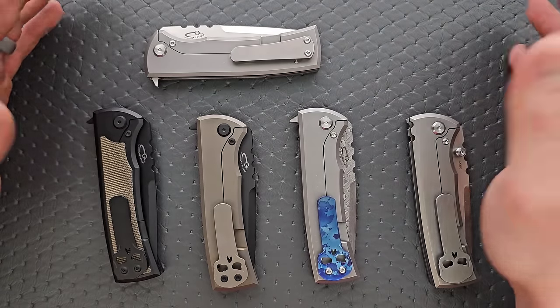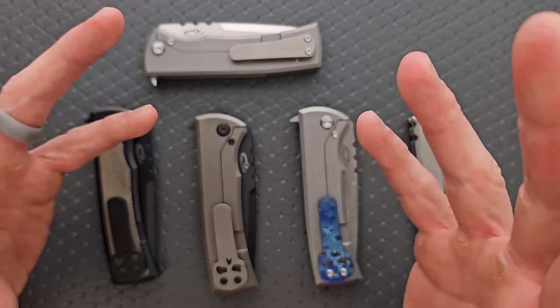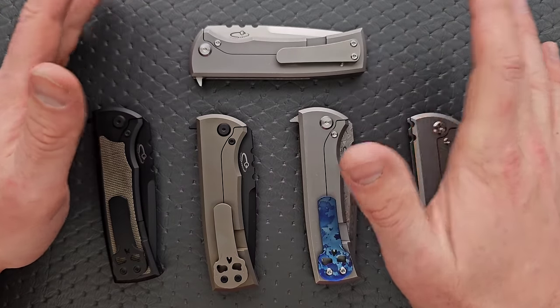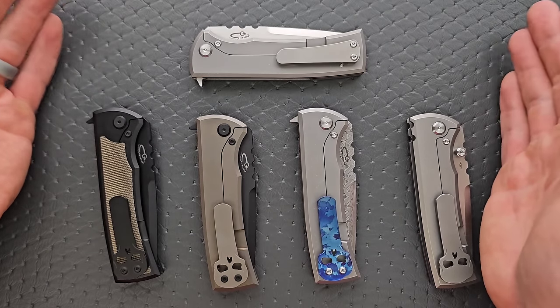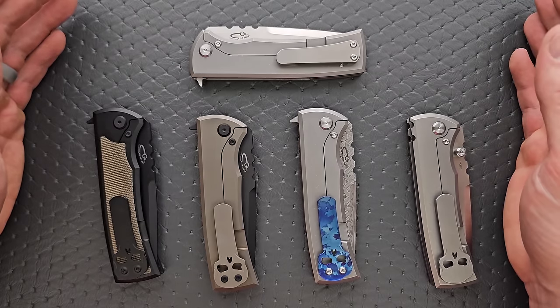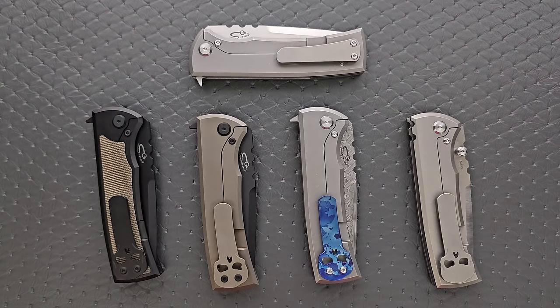I cannot tell a difference at all between any of these — in terms of manufacturing consistency, they're all exactly the same. To my knowledge, these are all still being built by Riat in China. If you're familiar with Riat, you know they're one of the best OEMs on earth when it comes to production knives. People who haven't been around in the knife world for the last decade might assume Chinese manufacturing is synonymous with poor quality — it is not, especially with companies like Riat, We Knives, Bestec, Max Ace, and Kunwu. The list goes on, but Riat is definitely one of the best, and it shows through here.